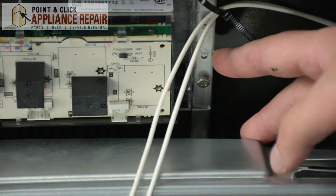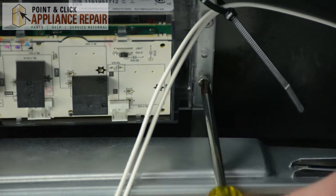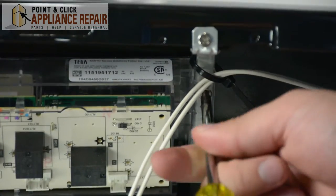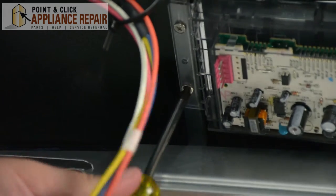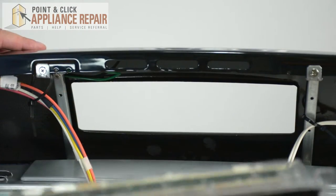next, using our Phillips head screwdriver, we're going to unscrew the control board assembly from the top panel of the range. So once all the screws have been removed, you can remove the control board assembly.